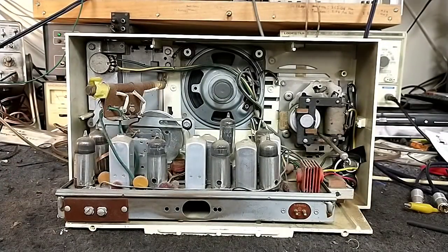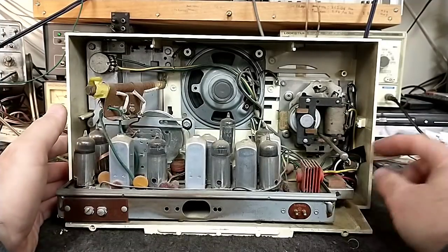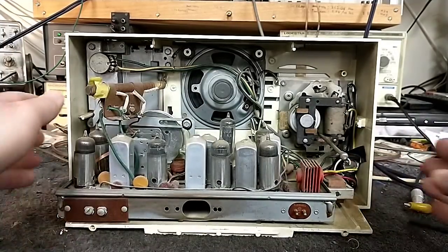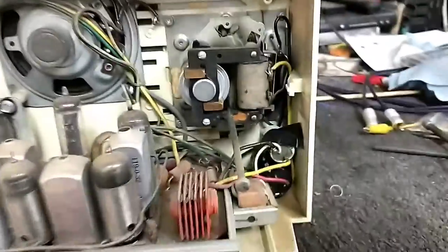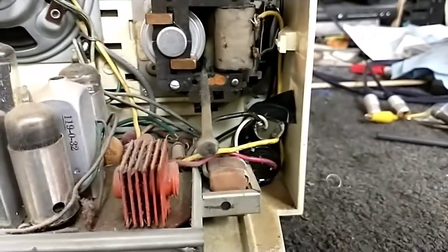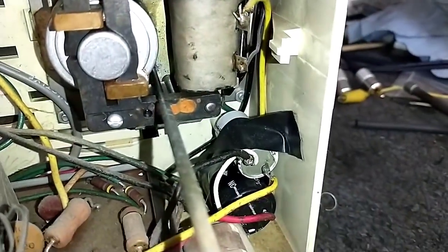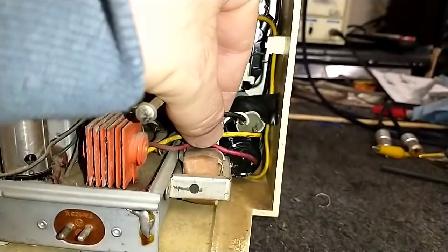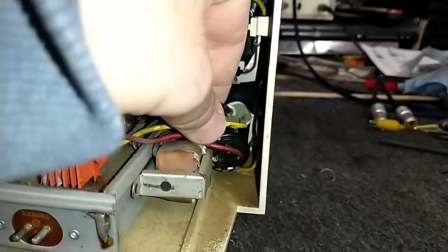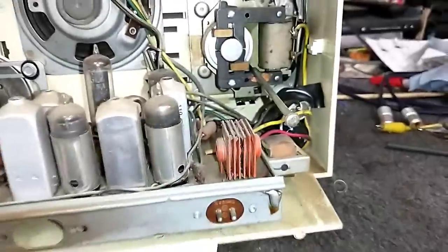So there she is. It looks like somebody did an awesome repair job — look at those capacitors there in the corner. Yeah, I like that — electrical tape just holding them there. Oh, that one shorted against the transformer. That's pretty awesome.